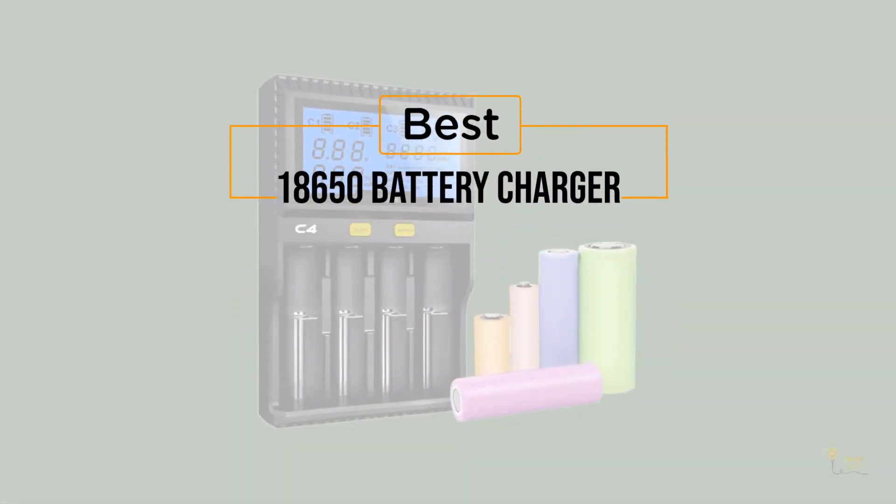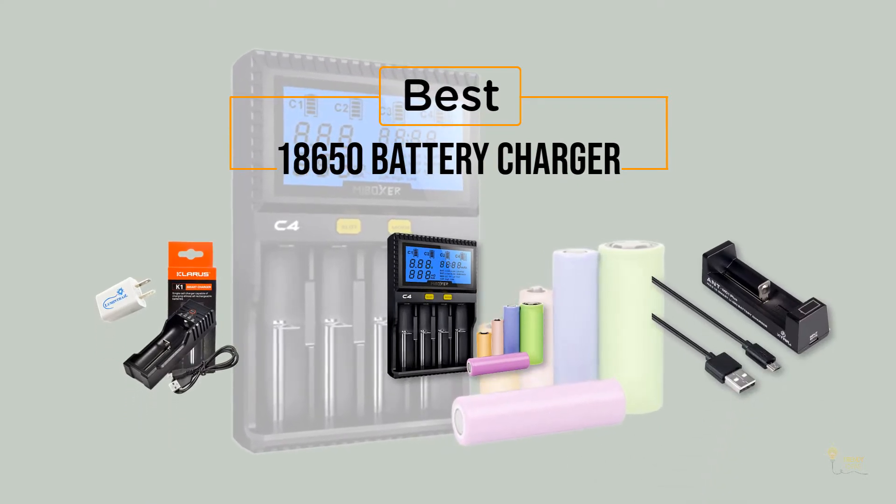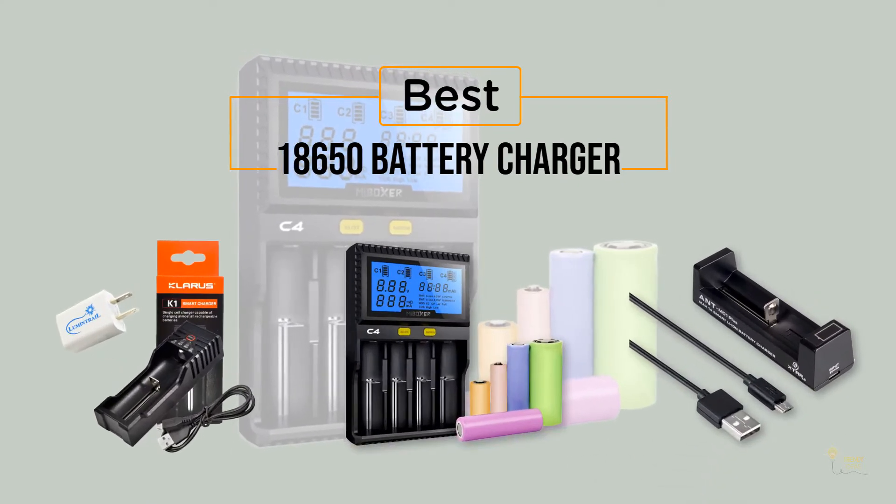If you're looking for the best 18650 battery charger, here's a collection you've gotta see! At any time, you can click the circle for more info and real-time deals.